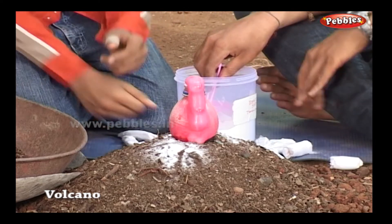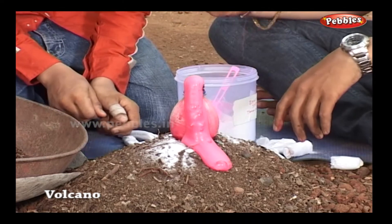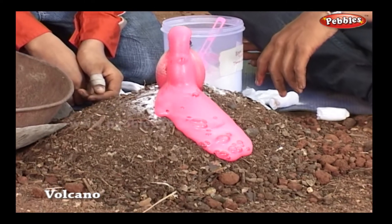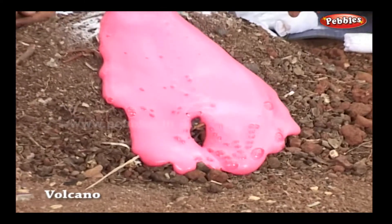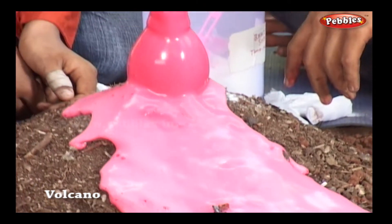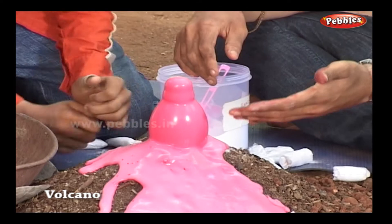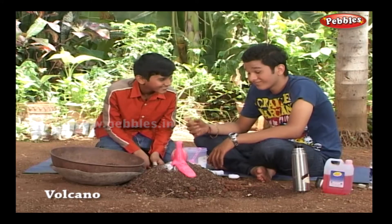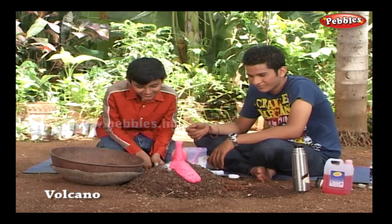Wow, now this is the lava from the volcano! Do this experiment only outside and not inside your home.